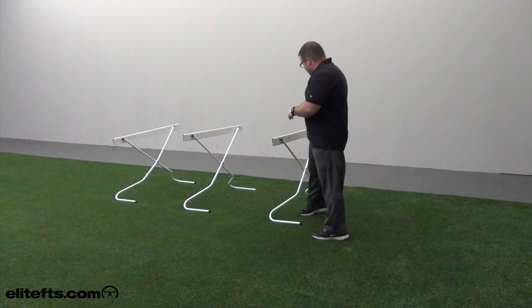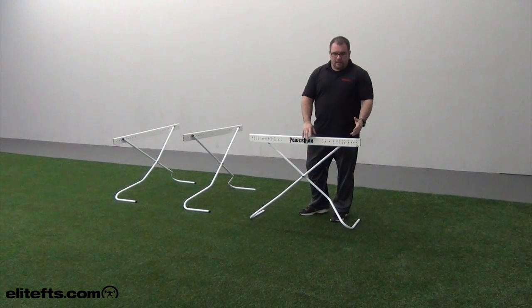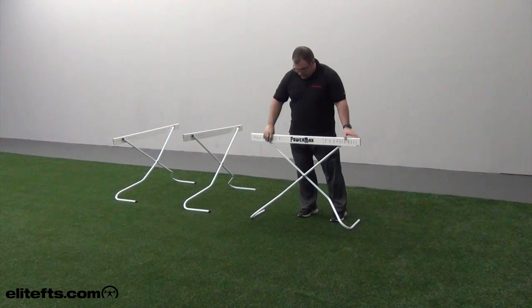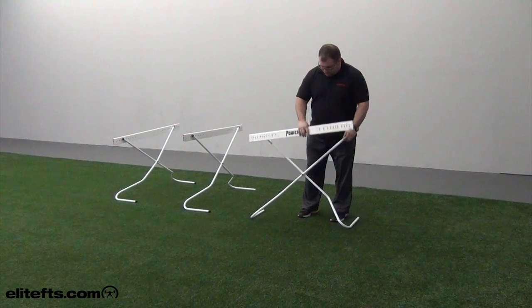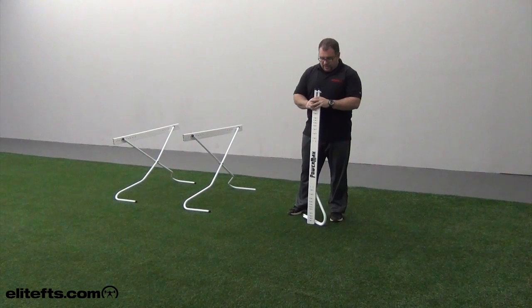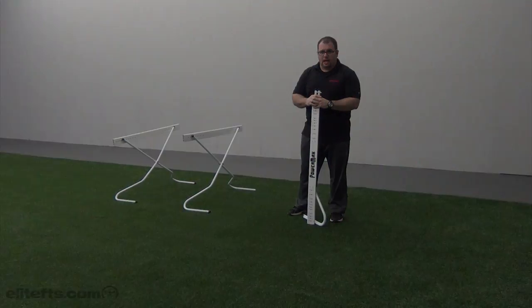We use these Versa hurdles. I like them because they're very light. If the athlete hits their foot, the front parts come off. They adjust from 12 to 42 inches, and they'll tip forward or the front panel comes off on contact. They're very light and easy to store compared to standard track hurdles. For any of your needs, please visit LeadFTS.com.